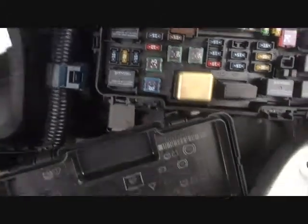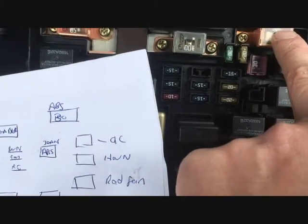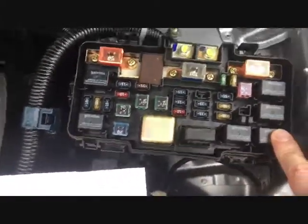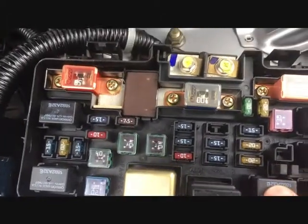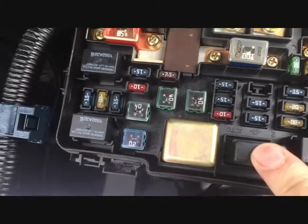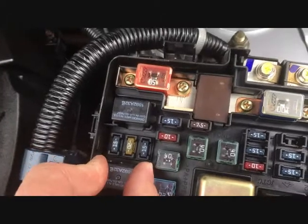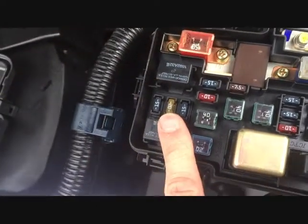So the outside one on the bonnet: you've got the ABS 30 amp fuse — this is upside down for some reason — AC relay, horn, radiator fan, AC clutch, fog light relay, heater fan relay, headlight relay. In fact, one of those two is the headlight relay; I'm not sure which is this one or this one.